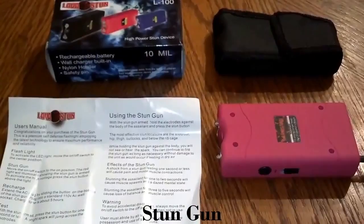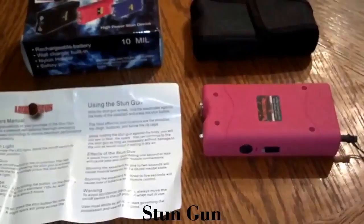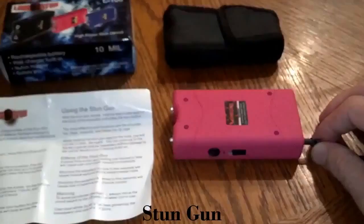Here's our new stun gun we're adding to our inventory. It's 10 million volts, so it's 2.2 million volts stronger than our 7.8 million volt ones. It has a safety pin, so if you have kids that go through your stuff and you're worried about them getting ahold of your stun gun, you don't have to worry with this one.